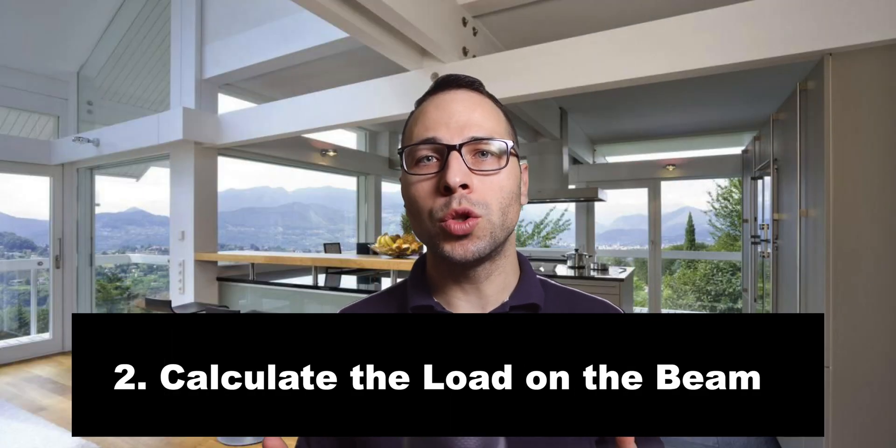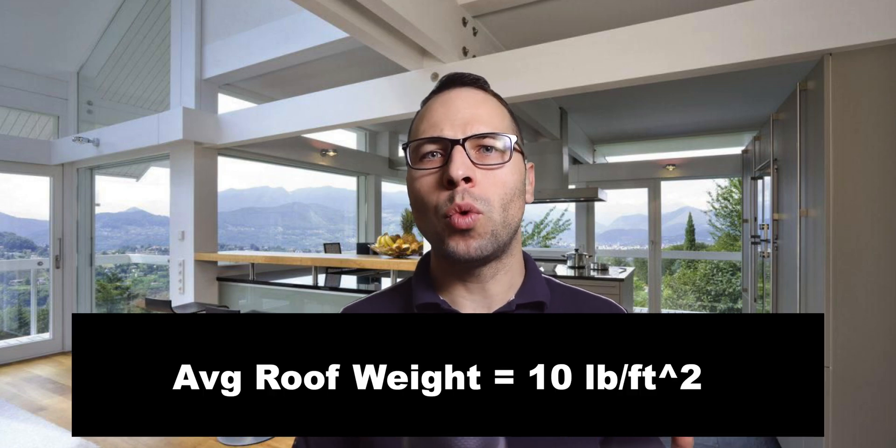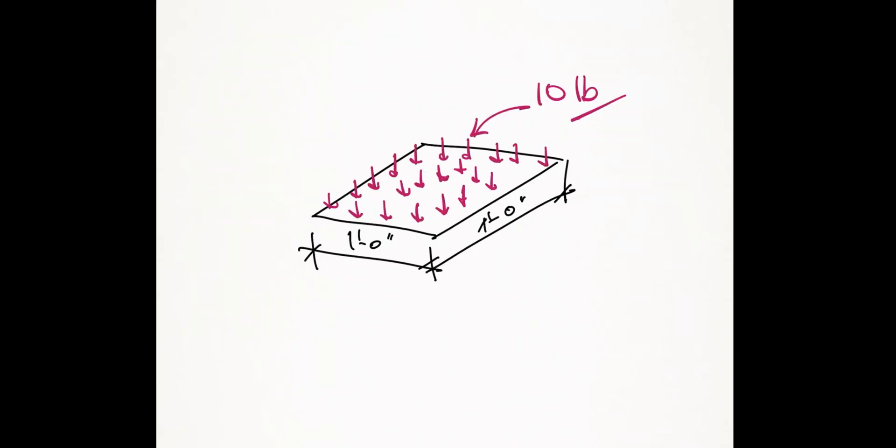Step number two: you need to estimate the loads you're going to design the wood beam for. Look at your roof framing — if it's generally 2x roof framing or joists with lightweight gypboard ceiling and OSB roof sheathing with shingles, you're looking at about 10 pounds per square foot average weight of the roof structure. You can also find an average weight of your roof materials more accurately by searching on Google or looking at standard construction material weights in pounds per square foot.